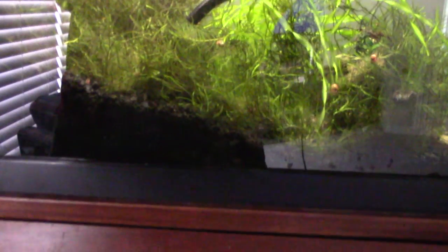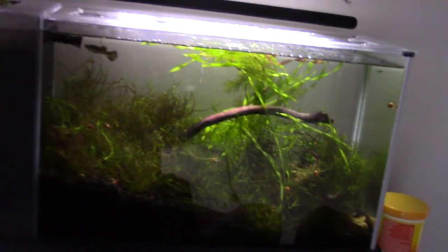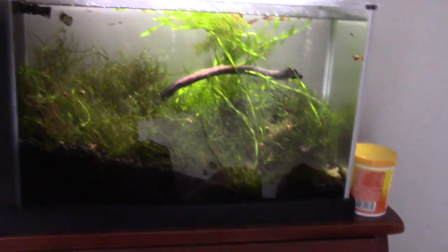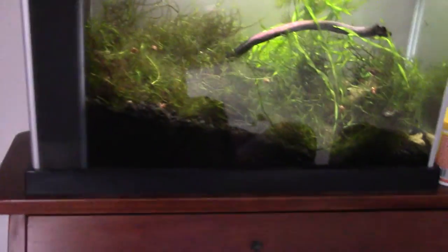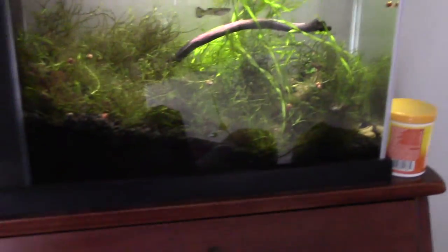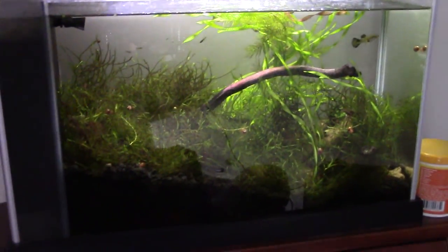So that's pretty much it for this tank — kind of a guppy breeding extravaganza in here. I might do endlers eventually; I would love to do endlers if I can get my hands on a female. I always see males at my local fish store, but they never have females. I might get some panda guppies from Fort Wayne Fish Tanks — he was thinking of selling or giving me some, so if I can do that, I'll definitely do pandas in here.